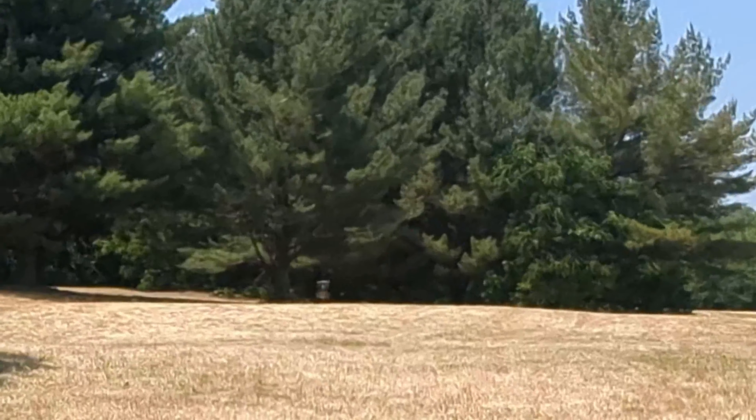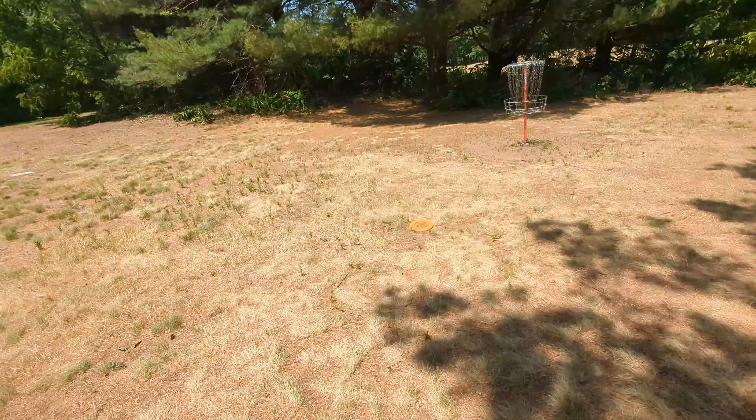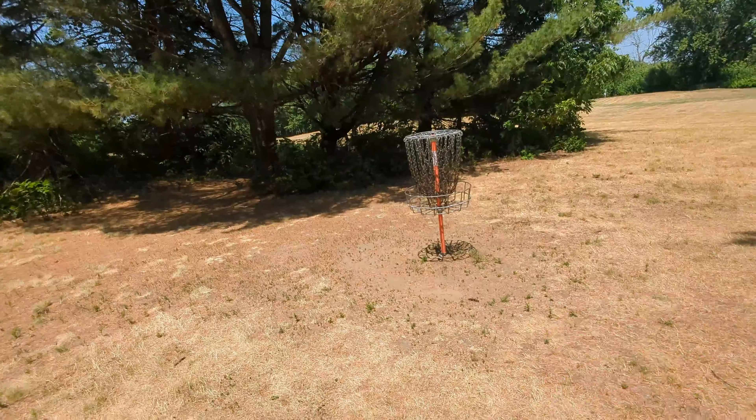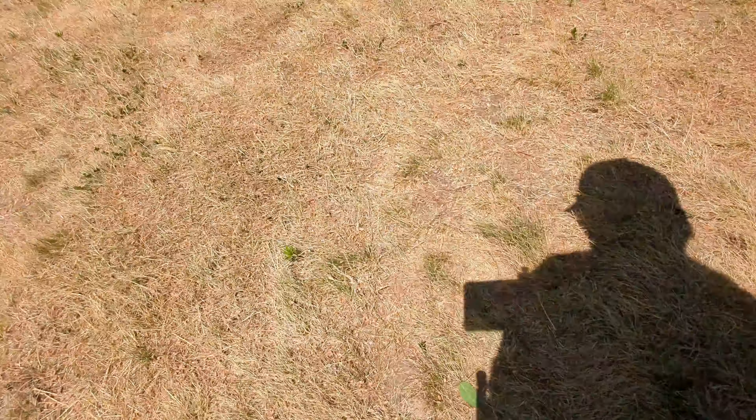It's gotta get more air. Yeah — that's parked. Sweet. I pretty much parked it, just a little tap-in. It's got a tap-in but whatever — that's a birdie.